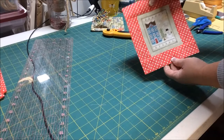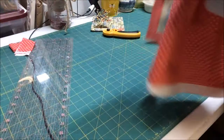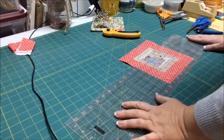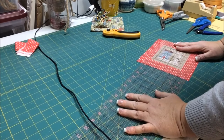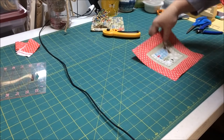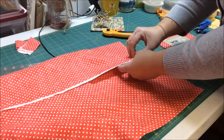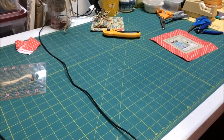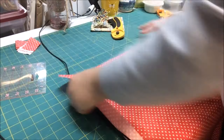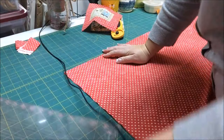I throw away the trimmings. Now I'm coming back to the backing fabric. Let's see how big the stitched piece is — it's almost 7 inches wide by 8 inches. So we're going to cut approximately a 4 by 9 piece of fabric for the backing.